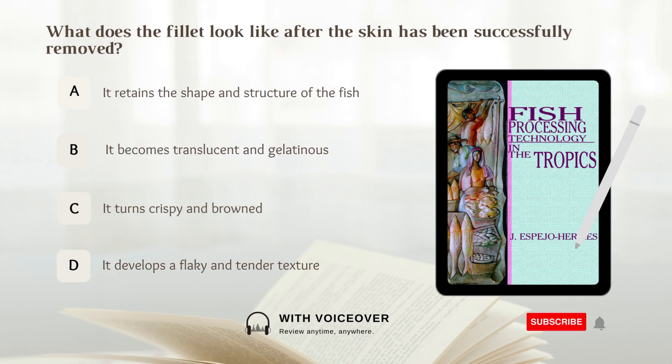What does the fillet look like after the skin has been successfully removed? A. It retains the shape and structure of the fish. B. It becomes translucent and gelatinous. C. It turns crispy and browned. D. It develops a flaky and tender texture. Answer: A. It retains the shape and structure of the fish. The fillet should retain the shape and structure of the fish after the skin has been successfully removed.